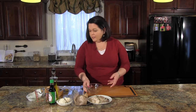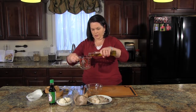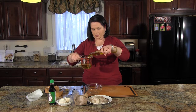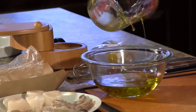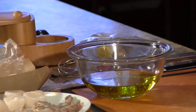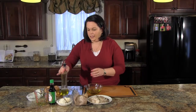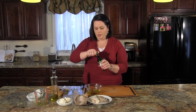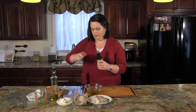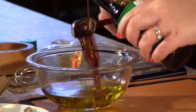In this bowl I'm going to add olive oil. My oven is preheating to 450 degrees. To the olive oil we're going to add four and a half tablespoons of soy sauce — this is where we get a lot of the flavor.